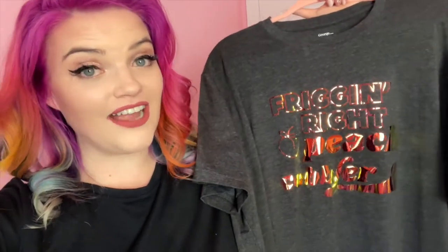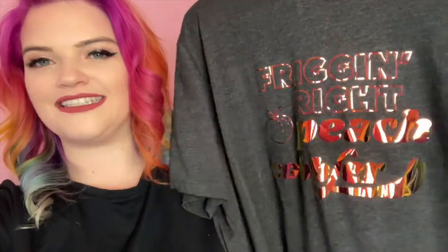Hello, Elizabeth here, and today I'm going to show you how I made this shirt using Cricut brand holographic iron-on vinyl. This was my first time using holographic iron-on vinyl, and I am just so excited about how shiny and fun it is.